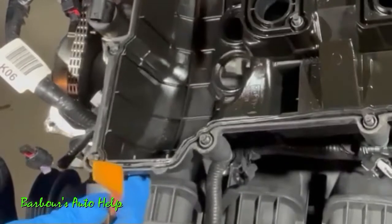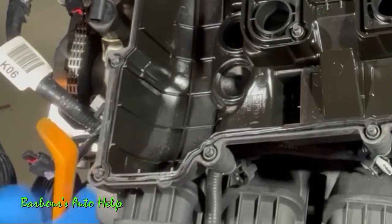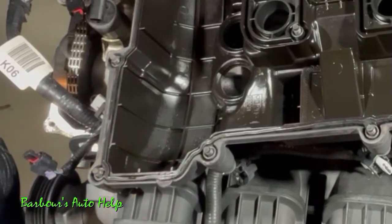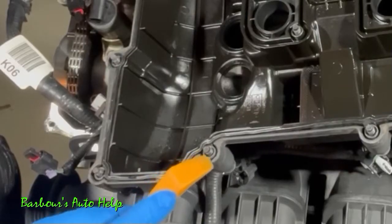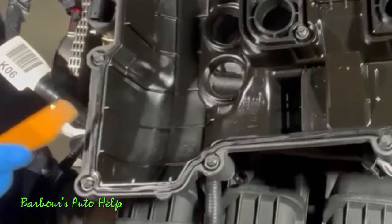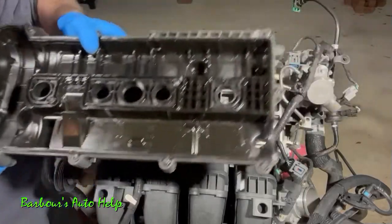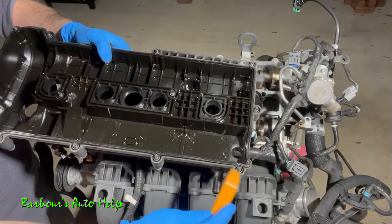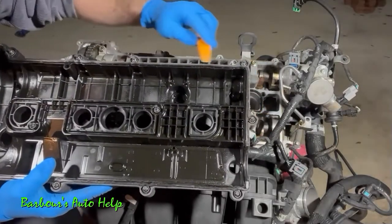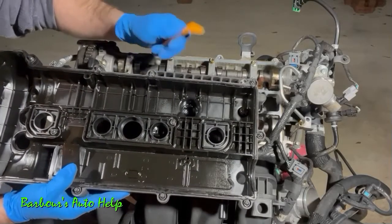A couple of things to note: you don't want to pry on the inside of the gasket area. The sealing surface is inside that inlay in the valve cover, so marring the outer lip won't hurt sealing, but I prefer to stay on the outside. You can pry on the outside ledge, the lip of the inlay area, the bolt holes, and the little ledge at the back where the valve cover sits on the cylinder head — or use a hook or seal puller on the front ledge if needed.